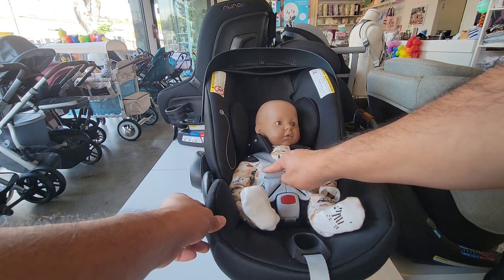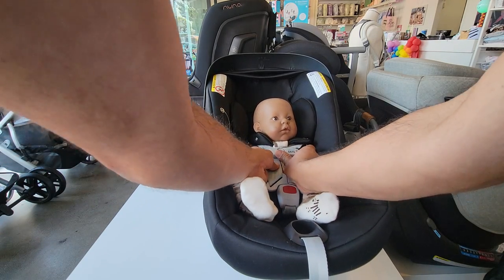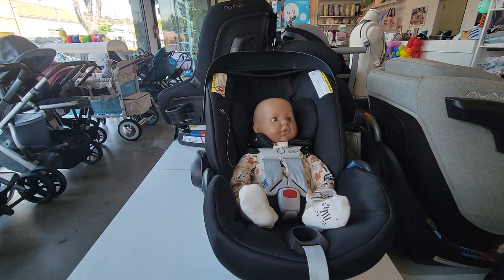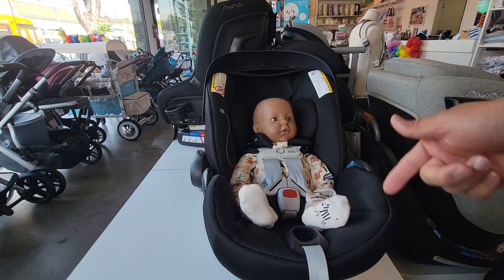The last thing you're going to do is move the retainer clip all the way up. Make sure it's level with the baby's armpits, and every time you put baby in the car seat you're going to do the same exact routine.